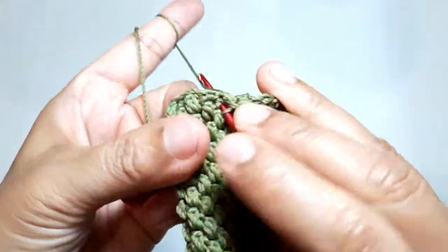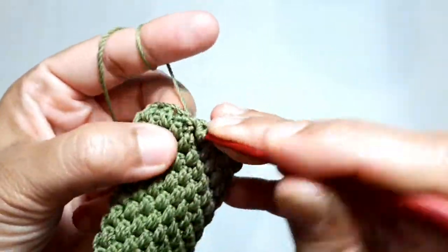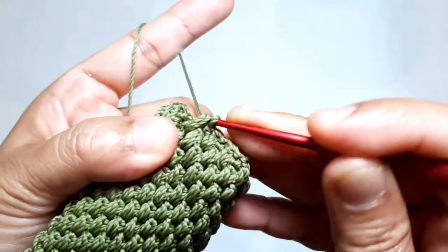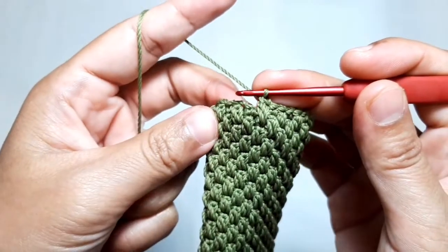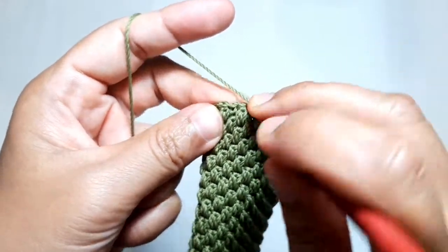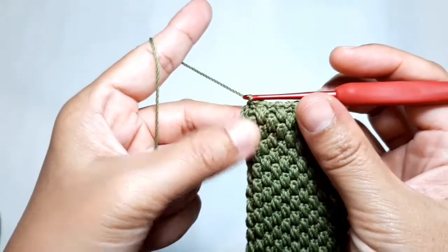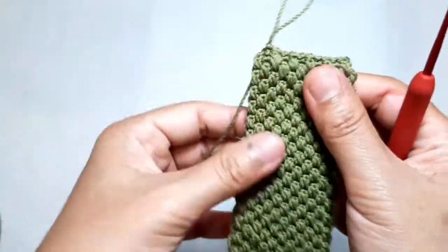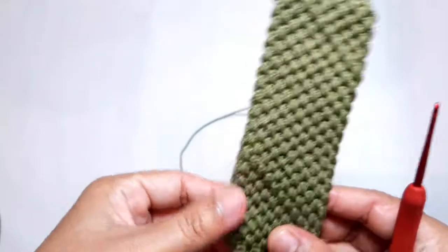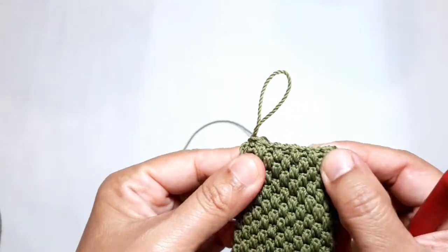This is the last row of this case, and this is the last combination stitch of the row. Let me complete this last stitch first — it's finally complete. Make a slip stitch on top of the very first combination stitch of this last row. This is what the case looks like — the joining stitch is invisible and it looks perfect.